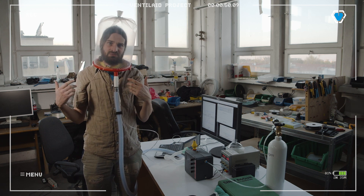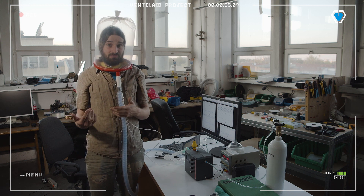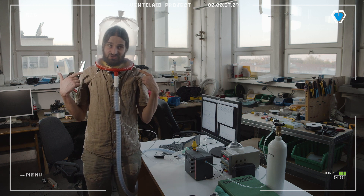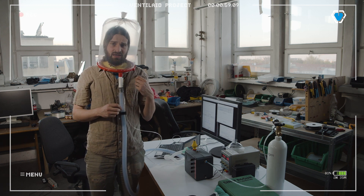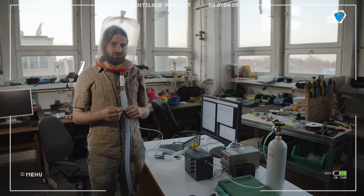They tend to be on short supply nowadays. So we decided to find a way to build them. Building this — this is the third prototype. I think it takes, at a prototyping speed, something like half an hour to build one.